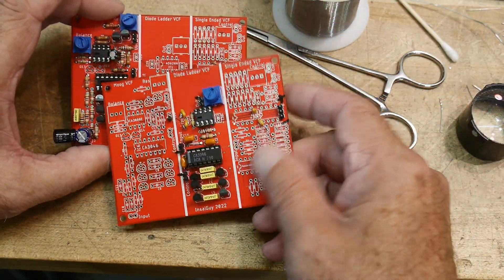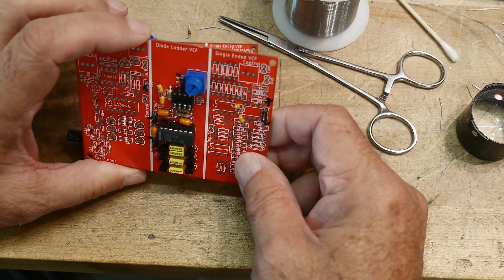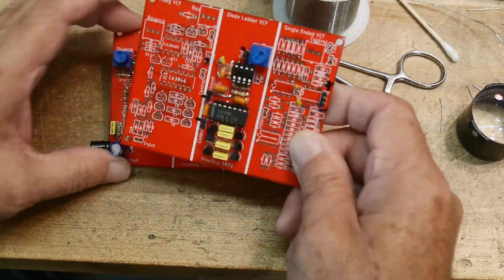I haven't done the version with all the diodes yet. The more and more I think about this filter, I'm not a big fan any longer. So I might just skip that one. I'll probably load it up someday, but right now I'm really interested in these two filters.